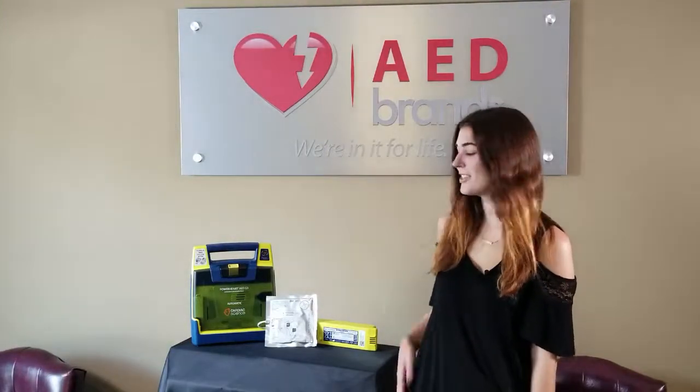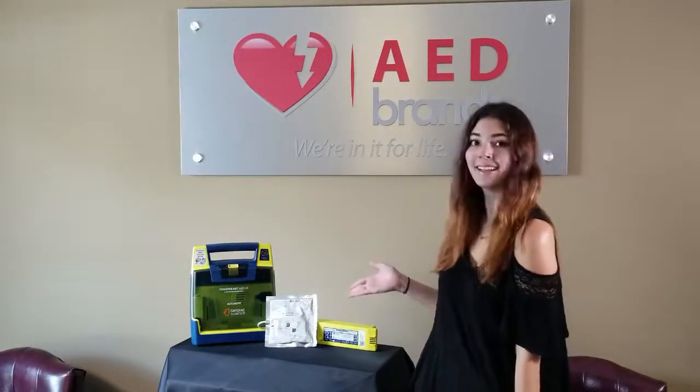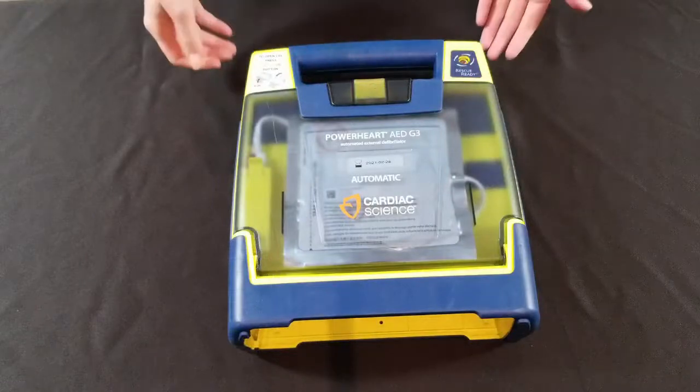Hi, this is Diana with AED Brains, and today I'm going to show you how to replace your Cardiac Science G3 pads and battery. Let's see how it's done. Start by replacing the pads.